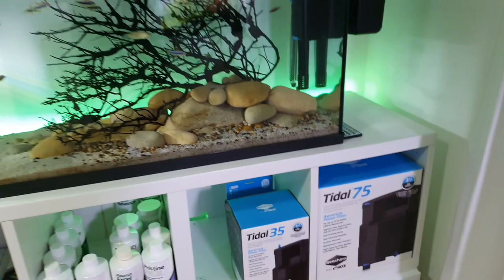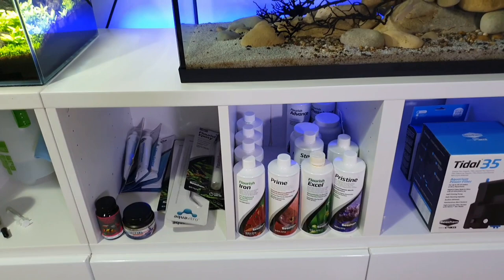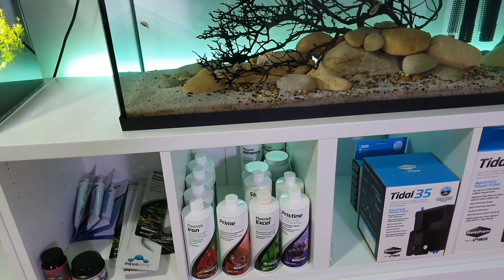Those are just the Tidal filter boxes — I like to have them on the shelf, I think they look quite cool. Seachem heaven. Like I say, I am a brand ambassador for Seachem so I'm fortunate enough to get these sent free of charge, and I would be buying the majority of them anyway because I love Seachem products. Highly recommend them.